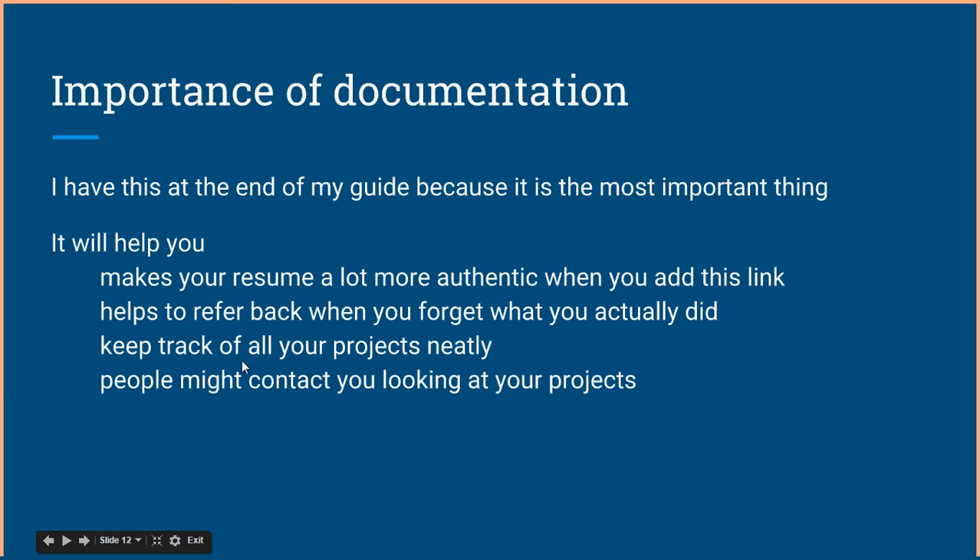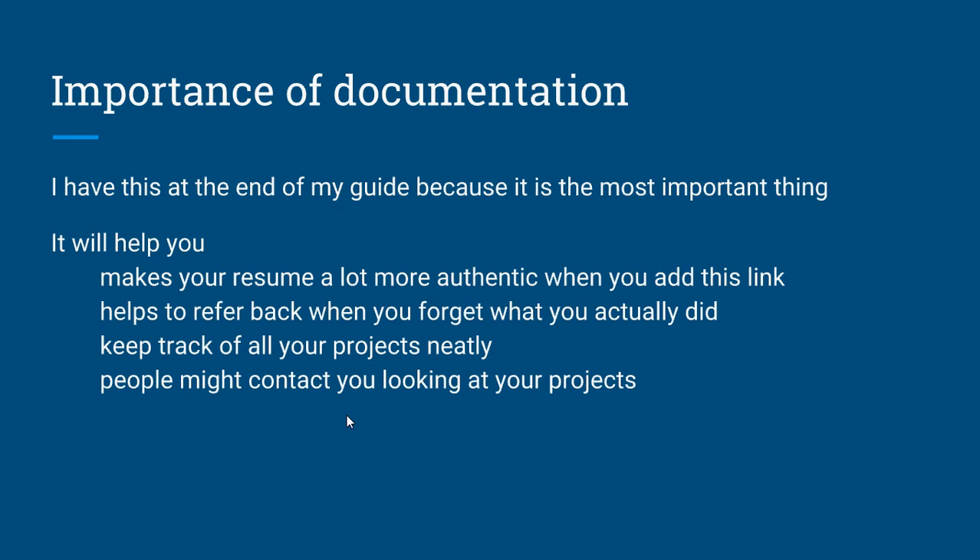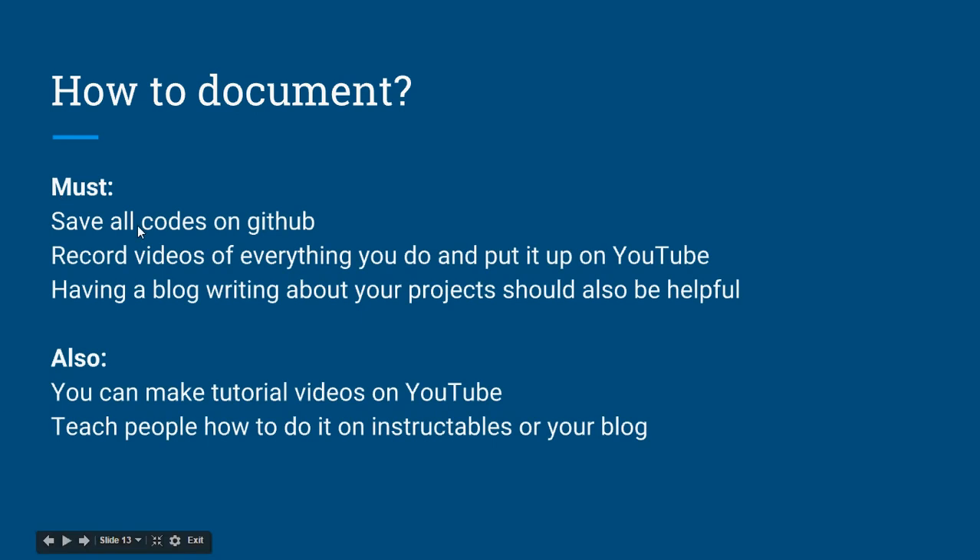Documentation also helps you refer back when you forget what you did — and that happens more than you think. Projects I worked on four years ago, I hardly remember. It also helps you keep track of all your projects neatly. People might contact you after seeing your work — for example, I got an email saying they liked my car detection video and were ready to offer funding for a new project.